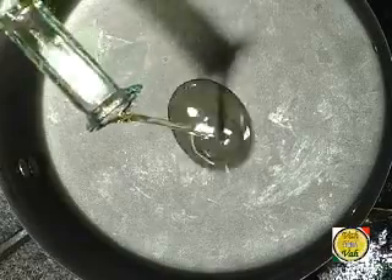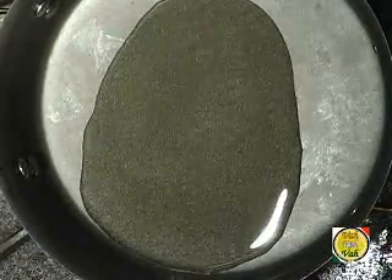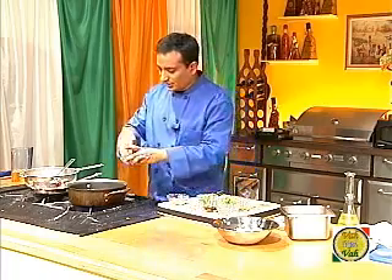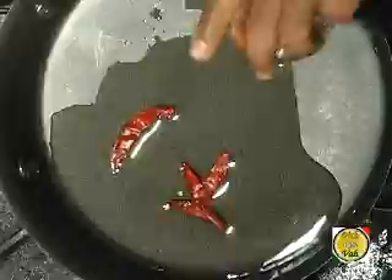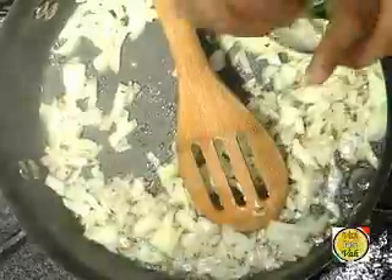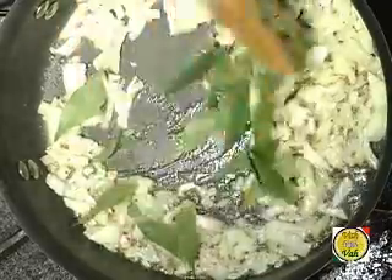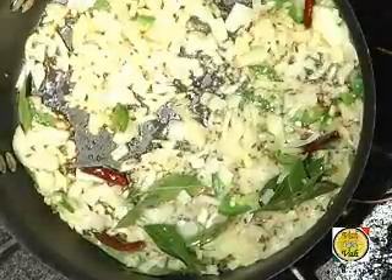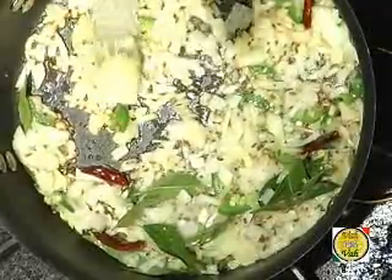To prepare this dish, add a little bit of oil — not too much, because the eggplant has already absorbed some oil. Add a whole red chili and some mustard seeds. Once the mustard seeds splutter, add cumin seeds, onion, curry leaves, a little chopped green chili, and optionally a little ginger-garlic paste.